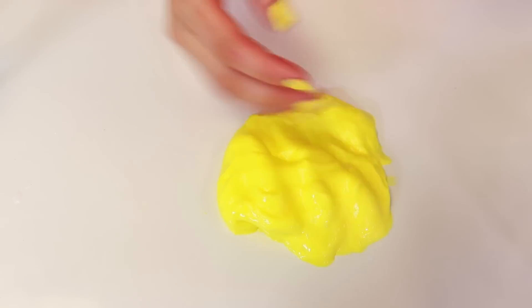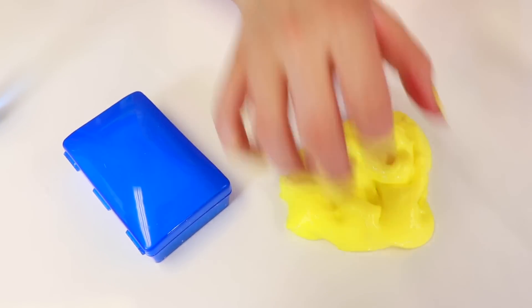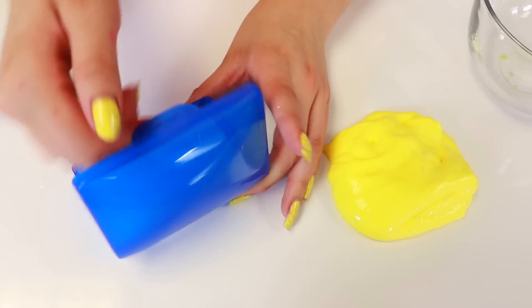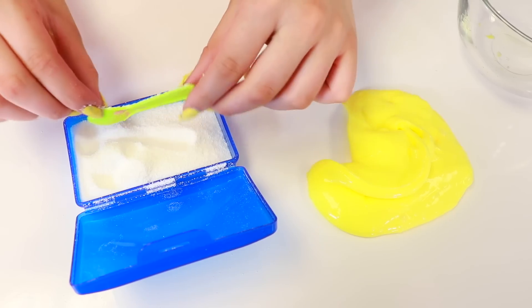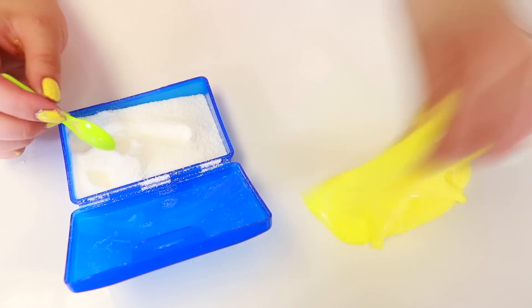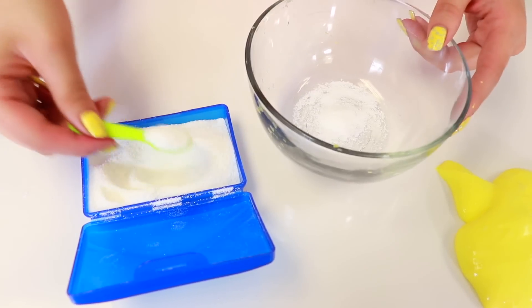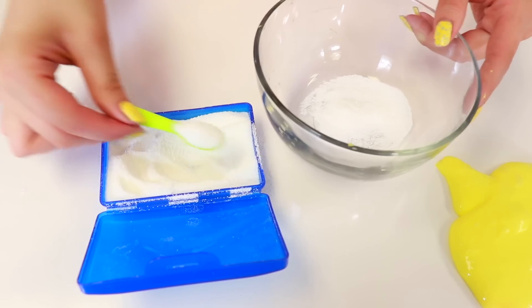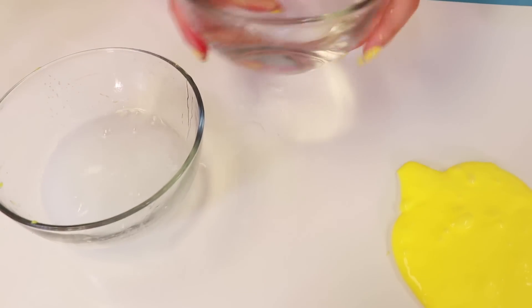So next up is to make the Insta Snow. It's a powder that inflates when you put water in it — it's the coolest thing ever. You can get it on Amazon; you can't really buy it in stores though. You don't need too much of it. Then you're gonna want to go ahead and put some water inside — like that — and watch the magic begin.